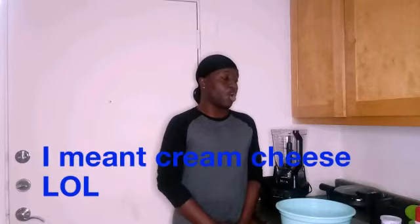All you need is eggs, sour cream, almond flour, butter, vanilla extract, sweetener, baking powder, and coconut oil or a spray. That's all you need for this recipe.